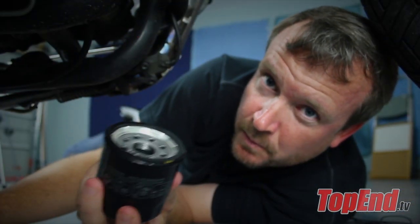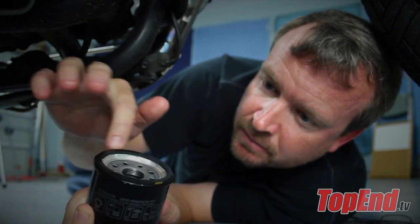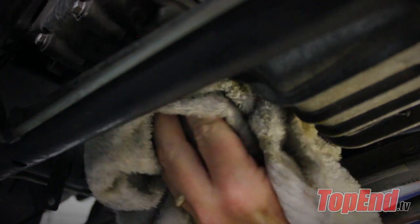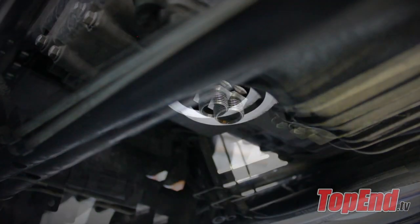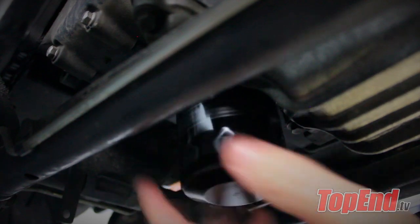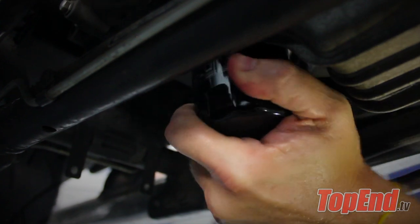Purchase the proper filter from your motorcycle parts store. Before installing it, be sure to lube the seal with fresh oil. Remove any excess oil that's drained out, then place the filter on the bolt and hand tighten. Once you have a snug fit, tighten to your manufacturer's recommendations.